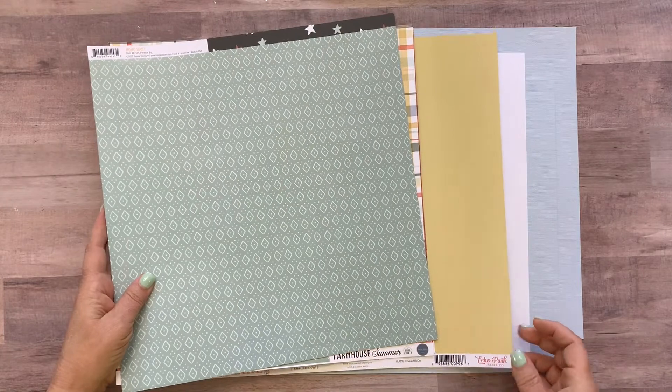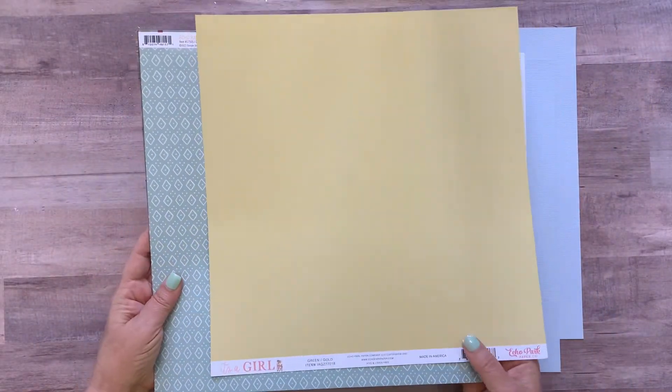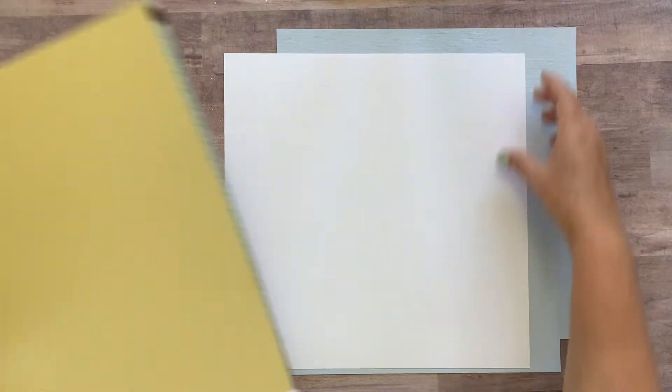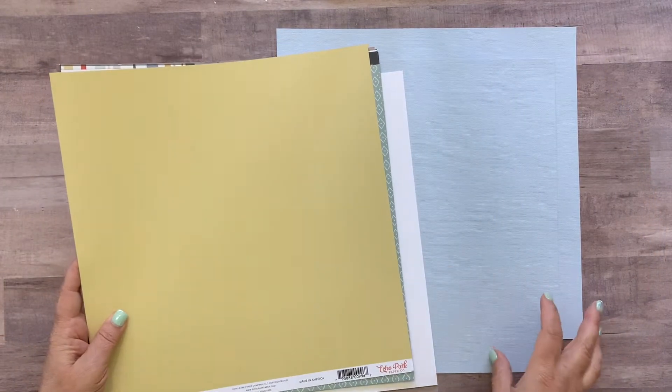Echo Park — it's a girl, green and gold designer solids, so it's gold on one side and green on the other side. You're going to get one sheet of smooth white cardstock and two sheets of American Crafts textured light blue color called Rain.